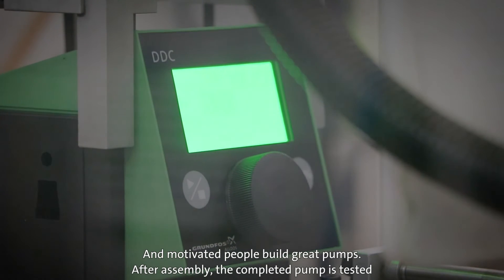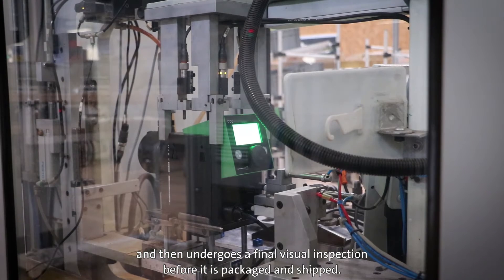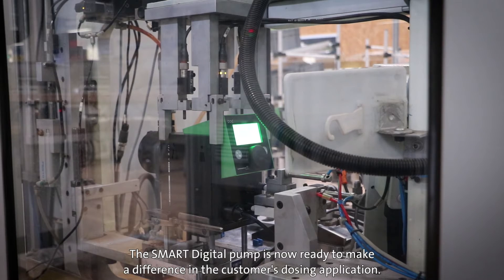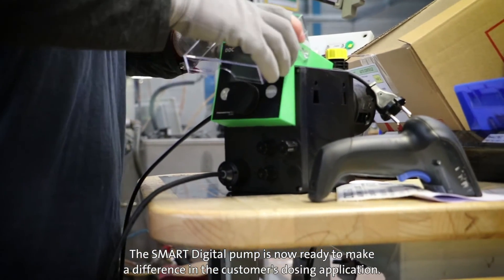After assembly, the pump is tested and then undergoes a final visual inspection before it is packaged and shipped. The smart digital pump is now ready to make a difference in the customer's dosing application.